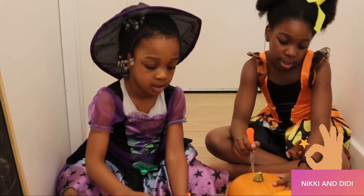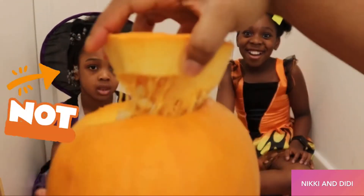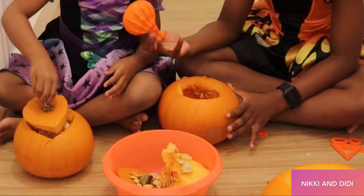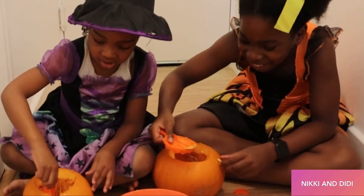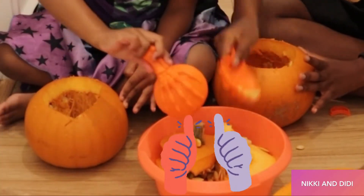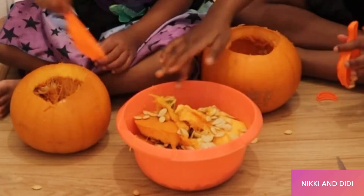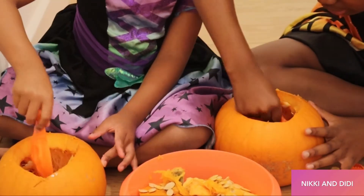Mommy, is this the distance? Good job, this could be a girl. Oh, it's a lot of seeds! So...